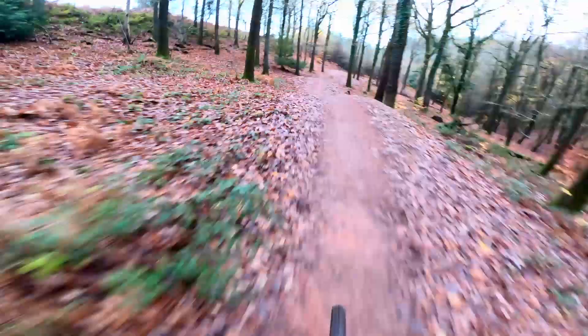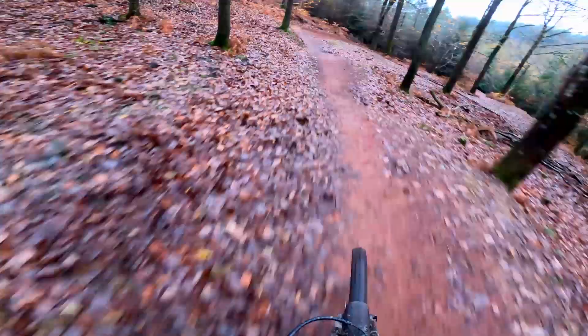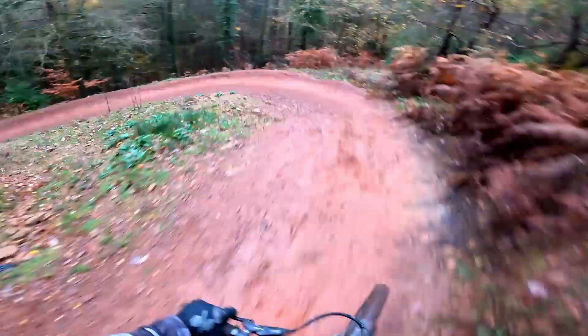After riding Countdown to half height, we dropped straight into Launchpad. This is a great trail for pretty much anyone. Everything on here is completely rollable, but the trail is steeper and definitely faster than Countdown. The features on Launchpad flow together really nicely. Despite it being an easy trail, it really is one of my favourites here. It also works really well on a hardtail. Interestingly, this trail is also wide enough for adaptive bikes, so it really is for everyone. Honestly, what's not to like?